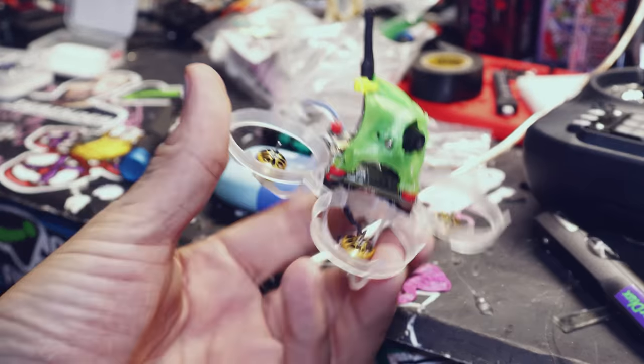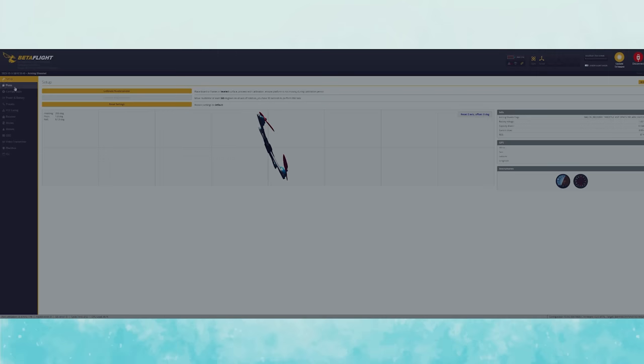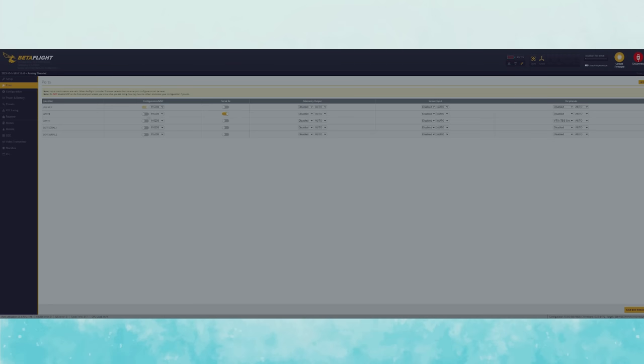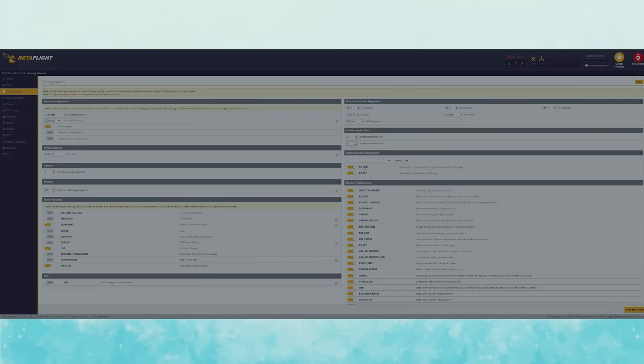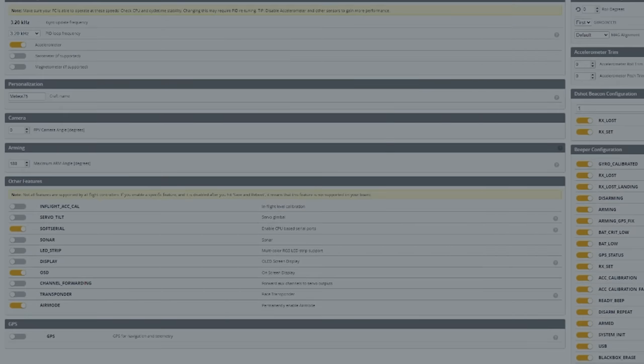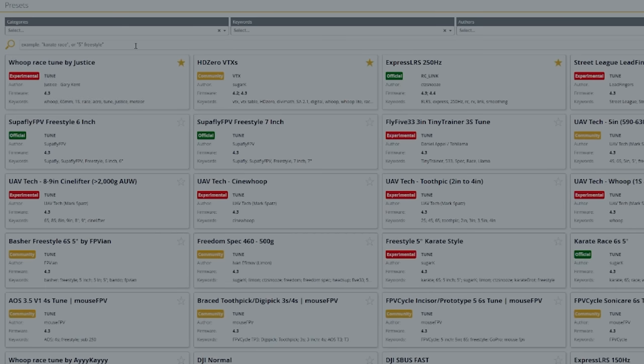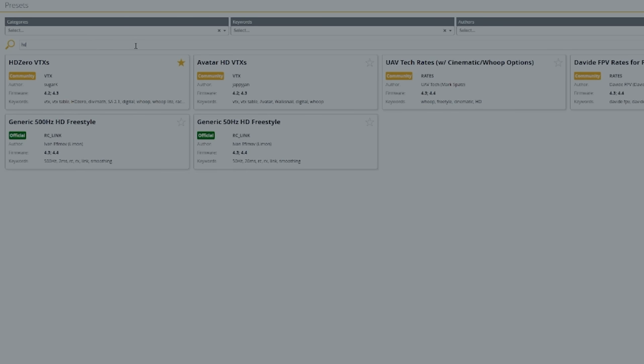Hopefully programming it goes just as smooth. I don't have enough USB ports on my computer to plug in my webcam because I need my keyboard. Let's go to configuration. This is the way that I do mine. I don't care about an accelerometer. I'm going to assume the flight controller is oriented correctly and leave that stuff alone. Everything looks fantastic there.